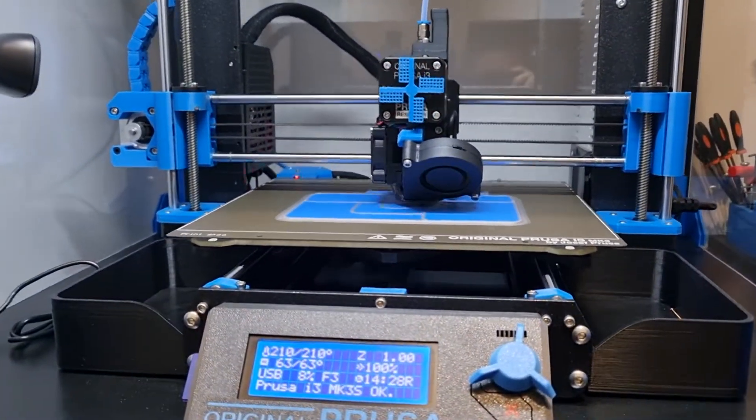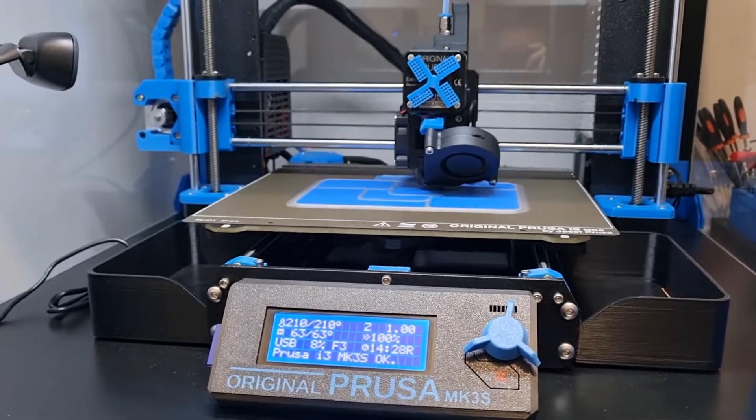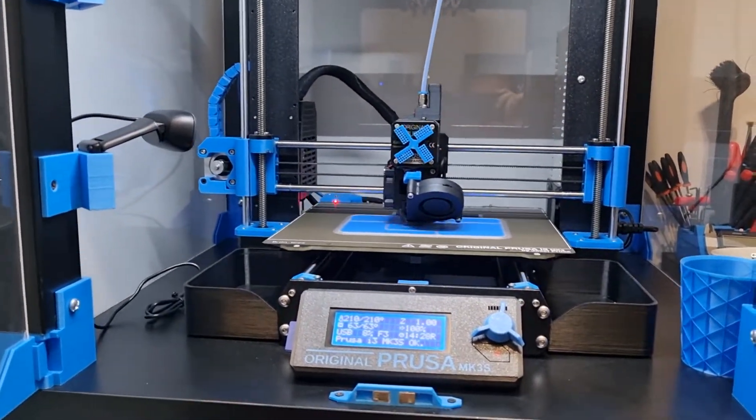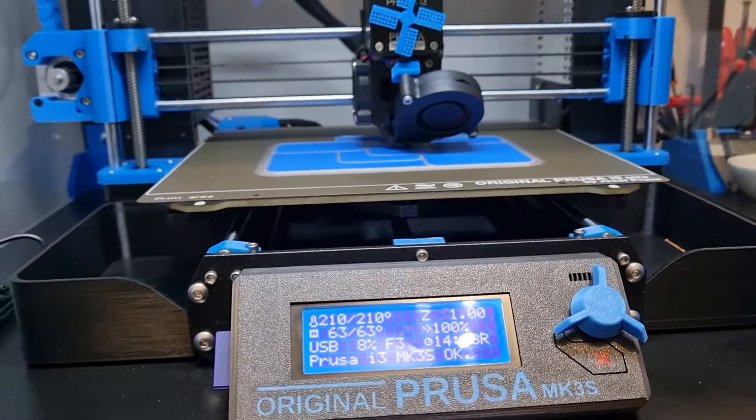This is about a 16 hour print, or 15 and a half hours. Twin color — about 58 filament changes — and it's obviously been going for close on an hour already.